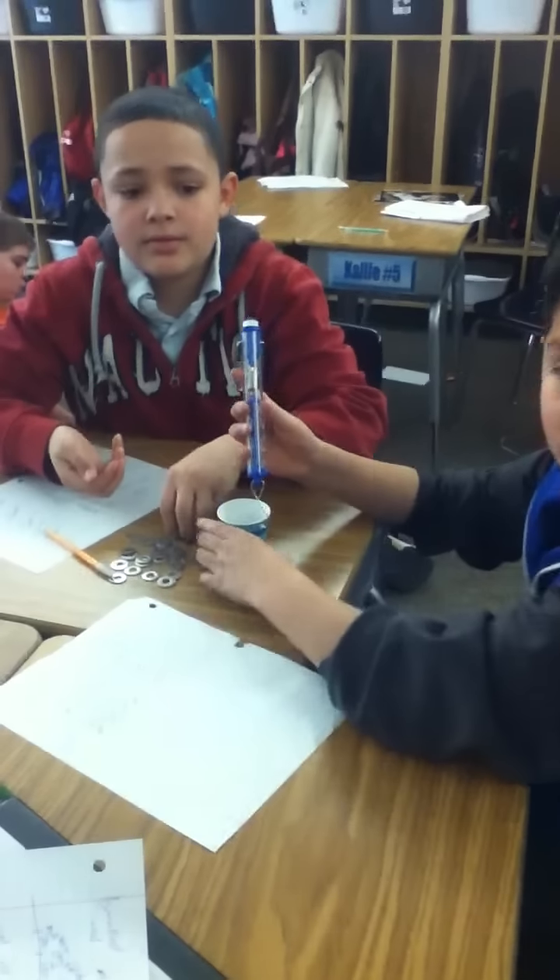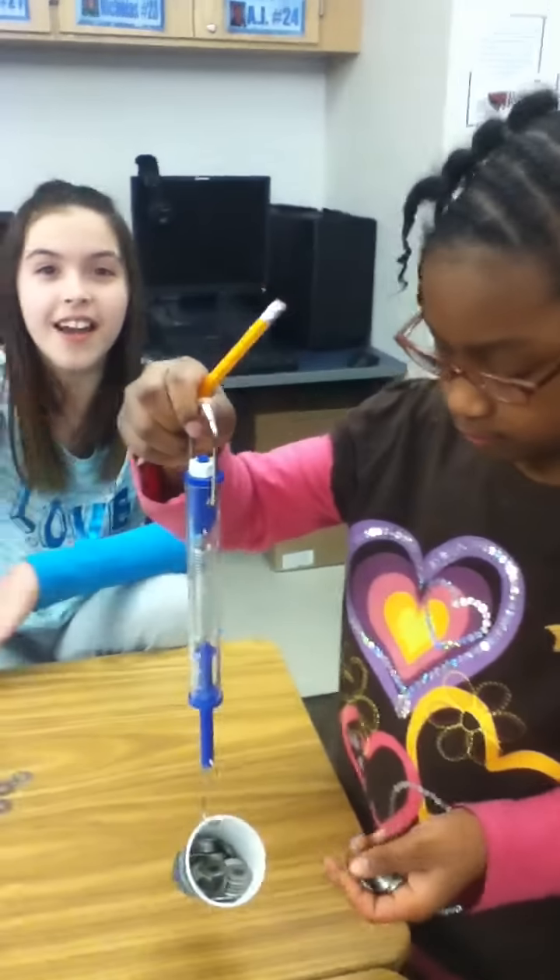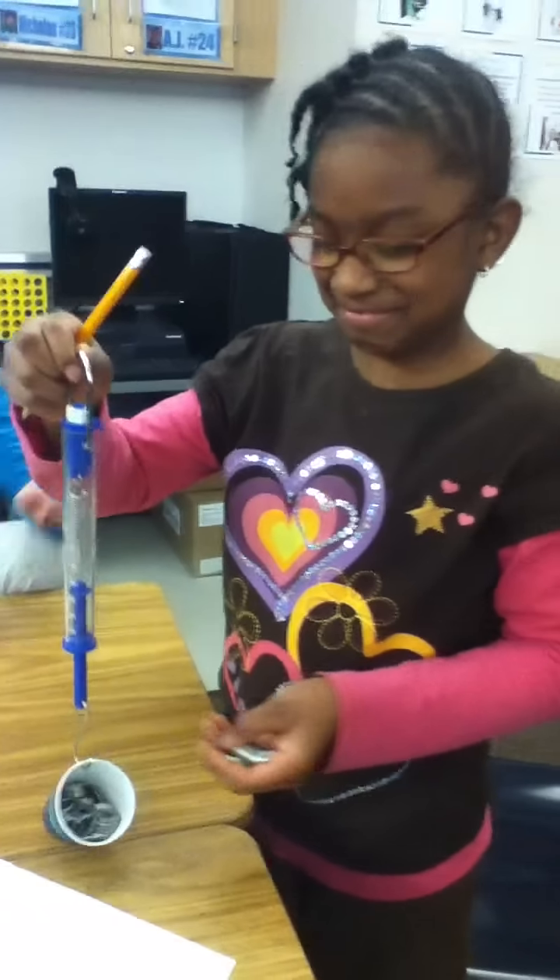Miss Raina, you need more washers? Can someone share washers who have finished the project? Right here — Raina, they can share some washers with you. And over here I have Shelby and Diamond.